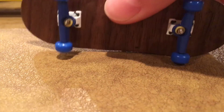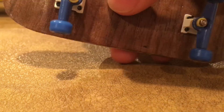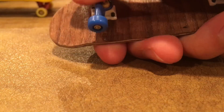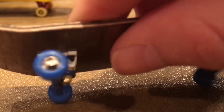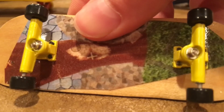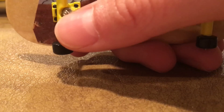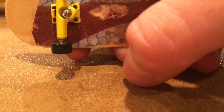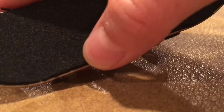Now we have two more Ink decks. The first one has some Broken Knuckle trucks and Broken Knuckle wheels. This is, I believe, 31 or 32 millimeters wide, and we got some rip tape on it — pretty sweet graphic. The second one has yellow Broken Knuckle trucks and black Broken Knuckle wheels, and I just used the tape it came with.